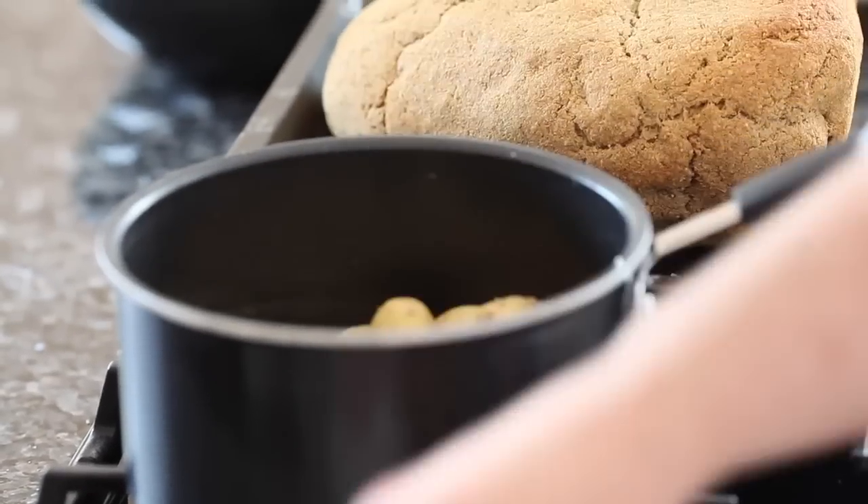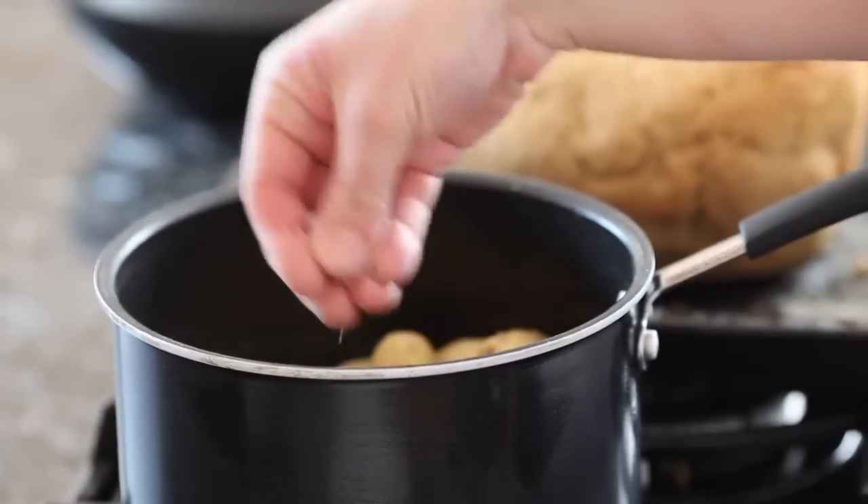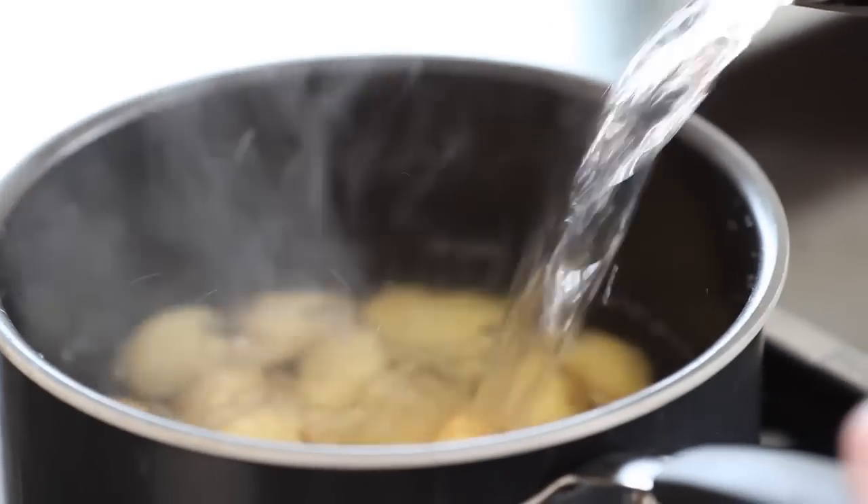So while the ham is resting, the first thing is to get the potatoes on with some salt and get those cooking, because they're going to take the longest.